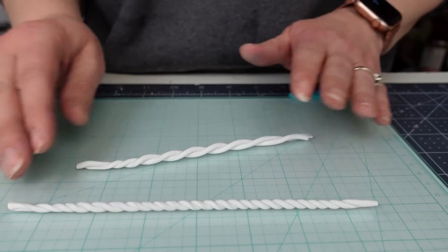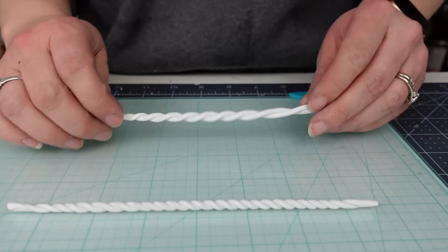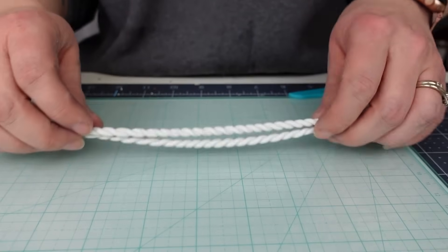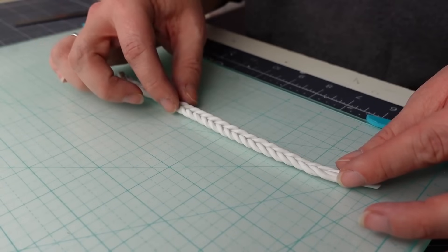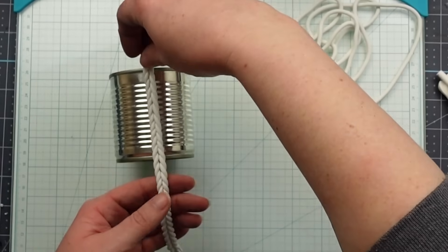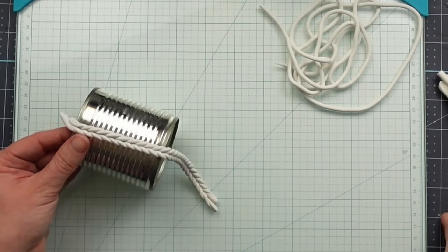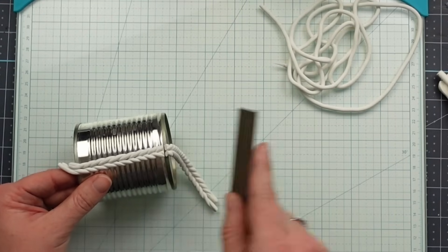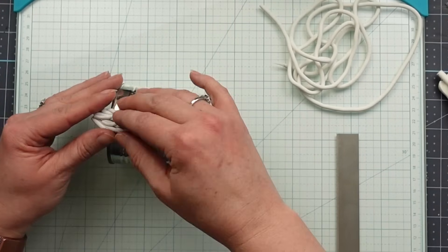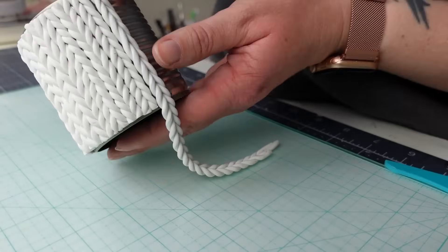Then take the next two pieces and twist in the opposite direction going towards you. Now bring the two pieces together and gently squeeze them together — you don't want to alter the shape since the clay is very warm at this point. I grabbed the tin can. This is a small size one, but you could use any size and place the clay onto the can. Each braid I created was enough for two rows on the can and I switched the direction. This helps with the illusion of a knit sweater look. Repeat this covering the entire can with the braids.